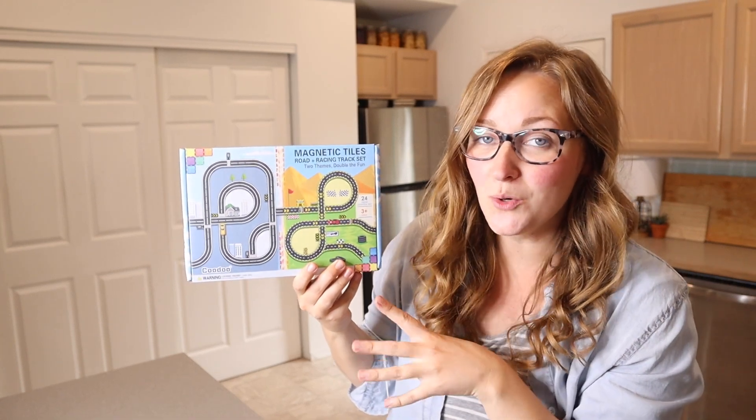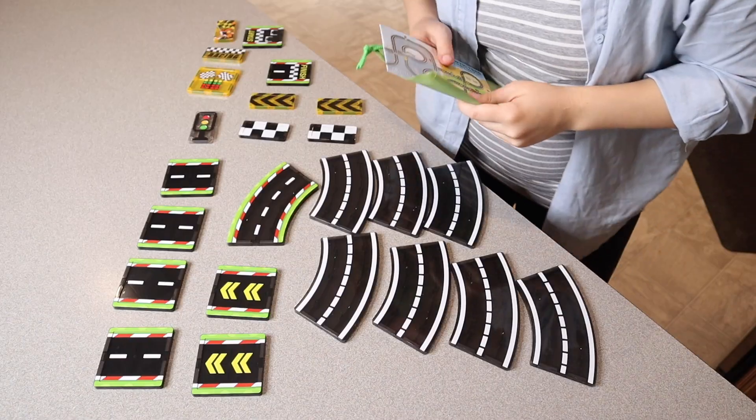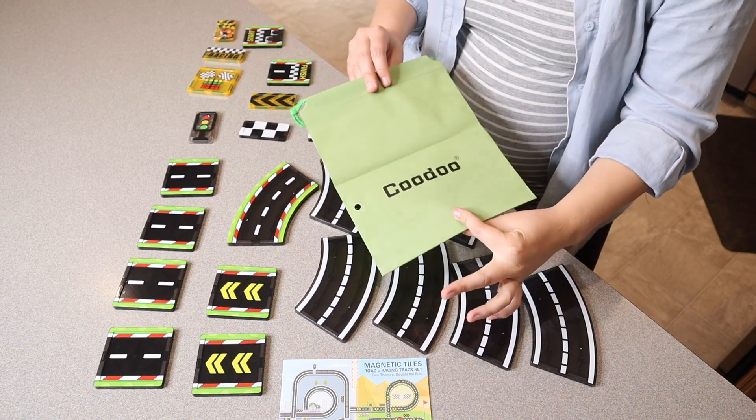Right here I have this magnetic tile road and racing track set. Let me go ahead and open this up and show you everything that comes inside the box. You can see this is everything that comes inside the package. It also comes with a nice drawstring bag in order to store everything that this comes with.